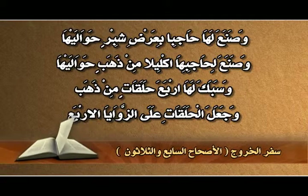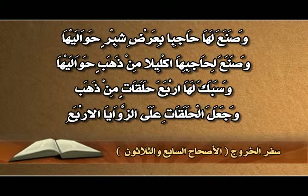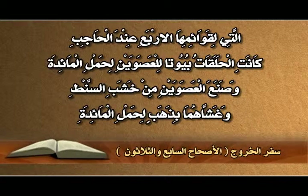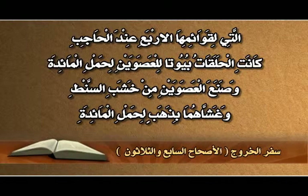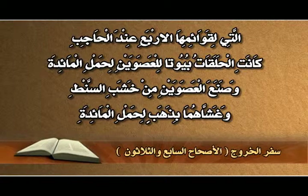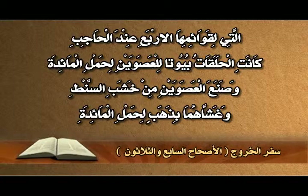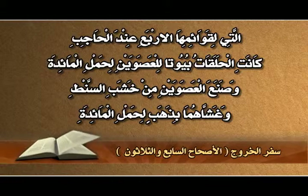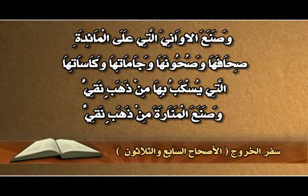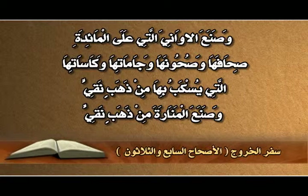وسبك لها أربع حلقات من ذهب وجعل الحلقات على الزوايا الأربع التي لقوائمها الأربع عند الحاجب. كانت الحلقات بيوتاً للعصوين لحمل المائدة. وصنع العصوين من خشب الصنط وغشّهما بذهب لحمل المائدة.